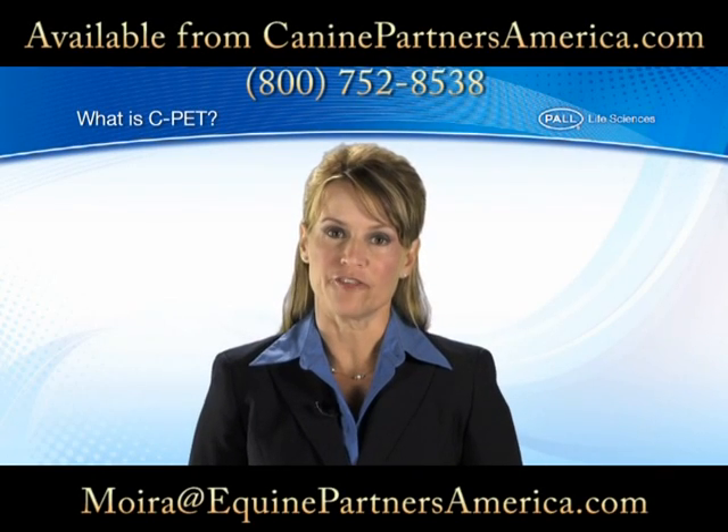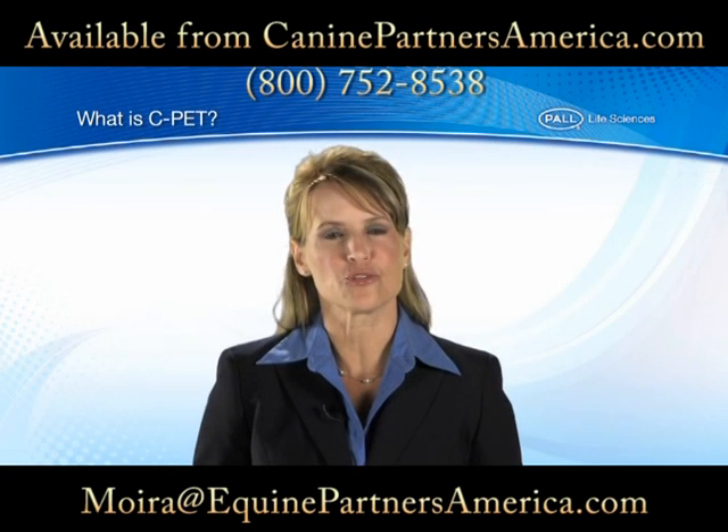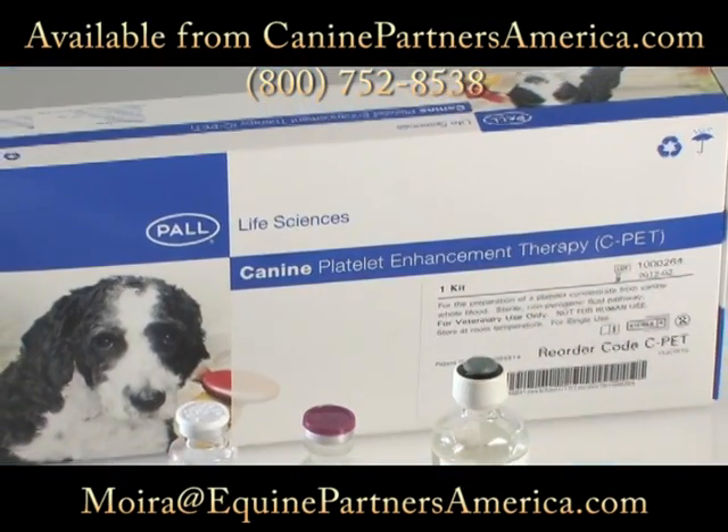No one ever wants to see their dog suffer, and the pain from a joint injury or arthritis can be excruciating for the dog and for you as well. But today, platelet therapy offers hope.